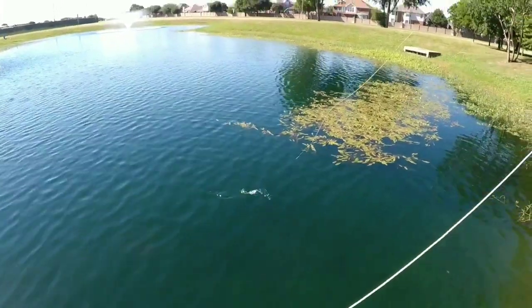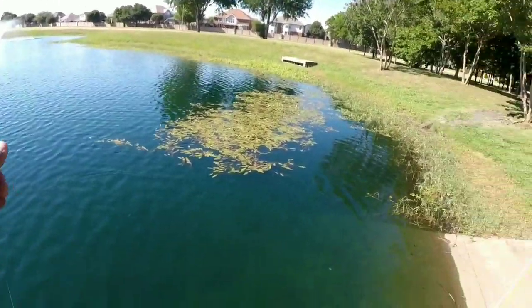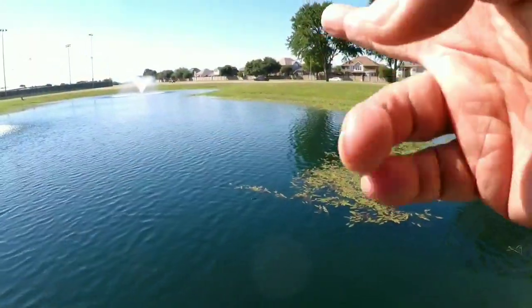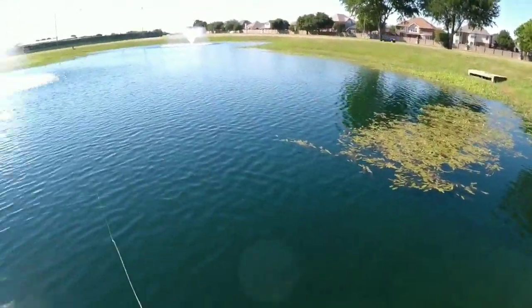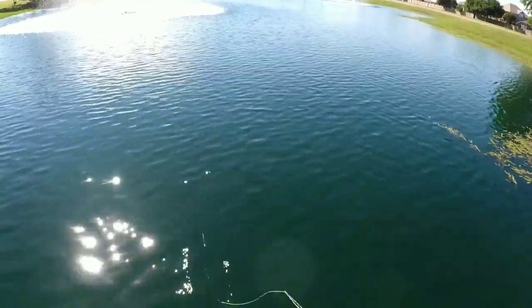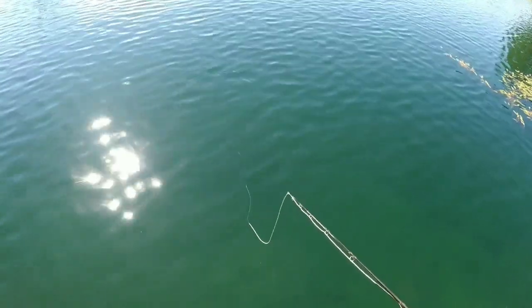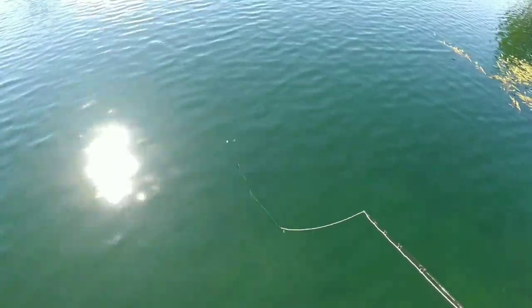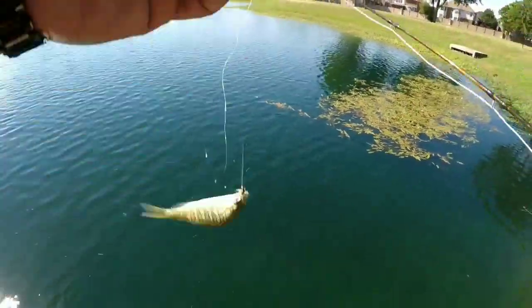There's a hit - got them! All right. Sunfish again. Let's go over there and work that one point and see if we can get something to hit over there. We got a hit right here - before we go, let's see if that little guy will hit again. Yeah, he's right here. There he goes - see him? He's coming up and taking it. Very shallow water - they're coming up and taking it.